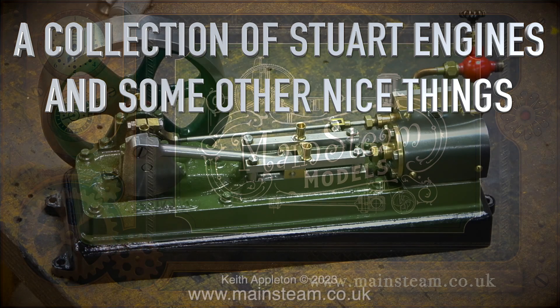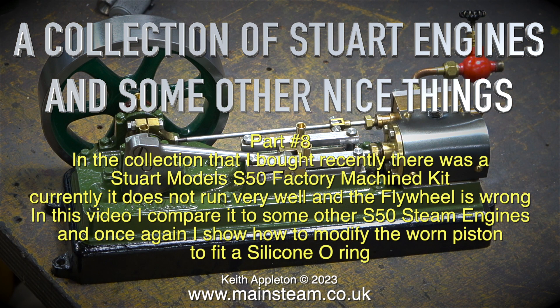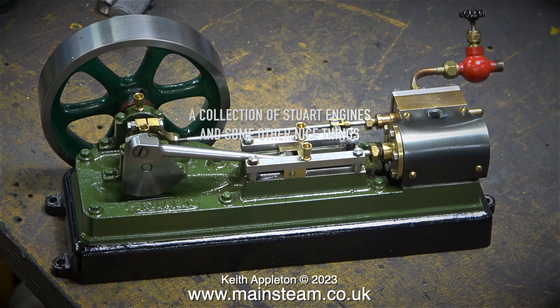A collection of Stuart engines and some other nice things. This one is part 8. In the collection that I bought recently there was a Stuart Models S50 factory machine kit. Currently it does not run very well and the flywheel is wrong. In this video I compare it to some other S50 steam engines and once again I show how to modify the worn piston to fit a silicone o-ring.